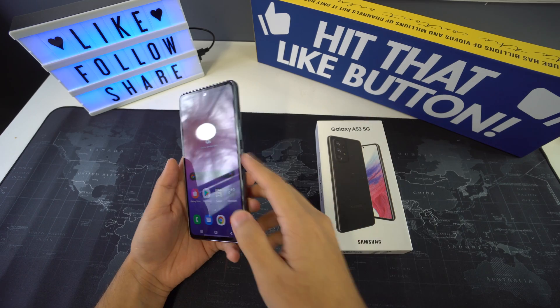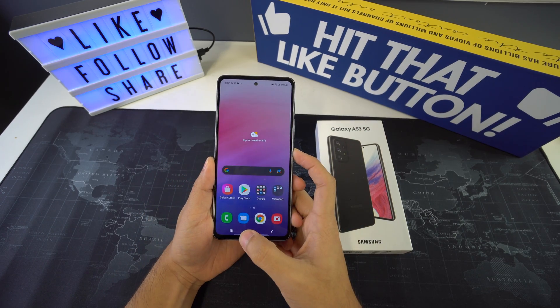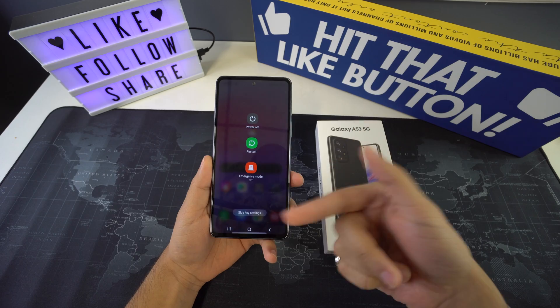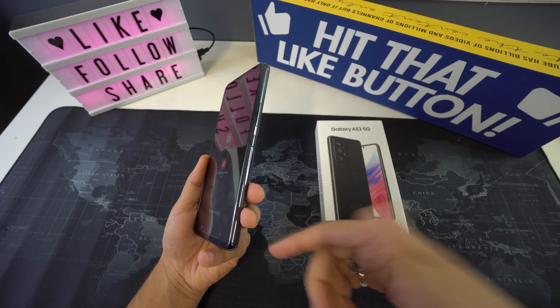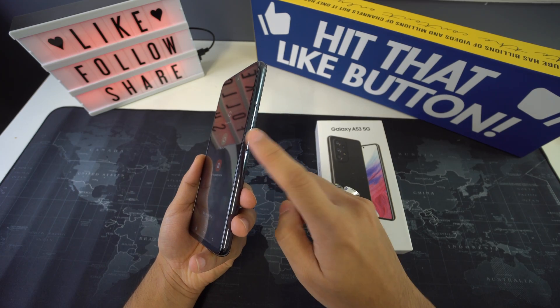The first method is pressing and holding the power button for a while. If the option to switch off your phone is available, select the power button and wait until your phone is turned off. After the screen is all black, then you can turn it back on.